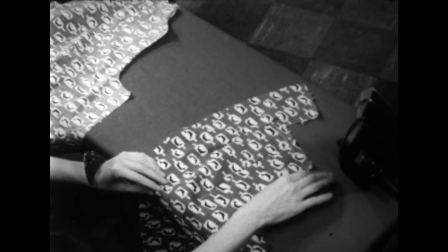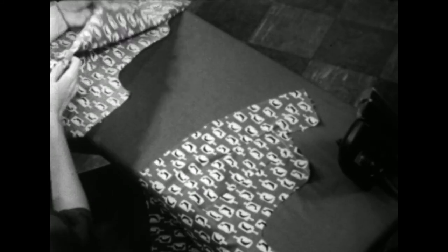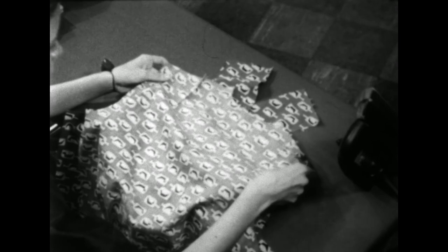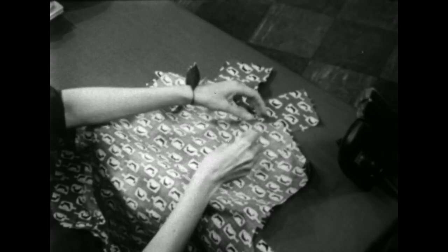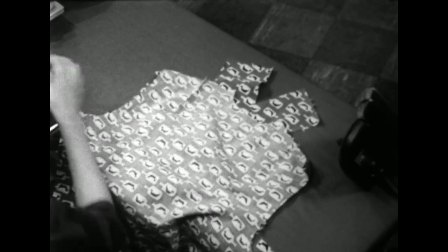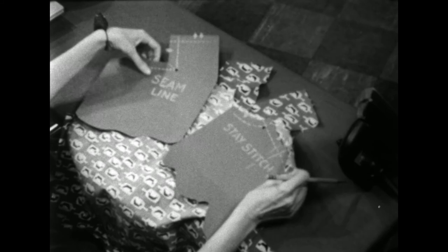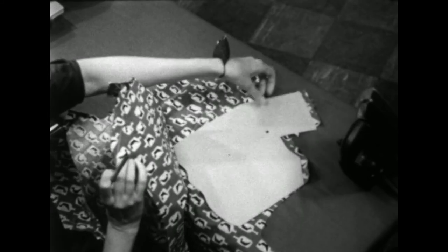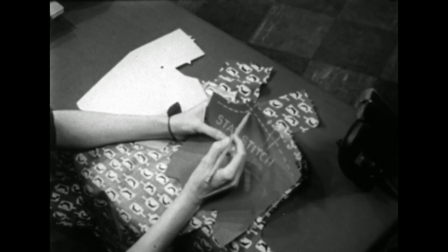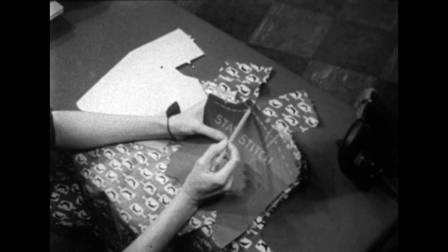Now we're ready to join the back and the front. This will be our collar section and this is the shoulder seam. We'll match right sides and join the shoulder seams. In order for you to see more clearly where we start pinning, watch this illustration. Here we have the back and here is the front section. On the back we have stay stitching, so instead of putting our pin down on the intersection, we'll put it in just inside the intersection, which will be our seam line.